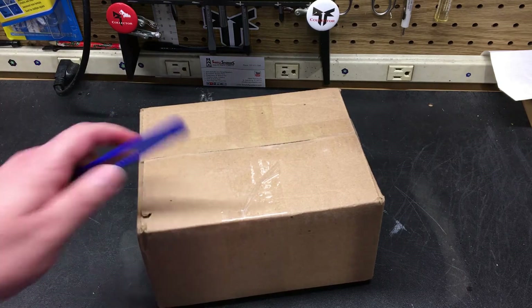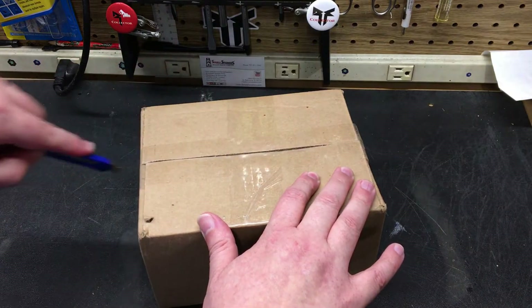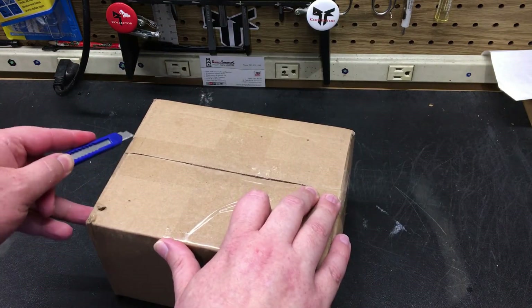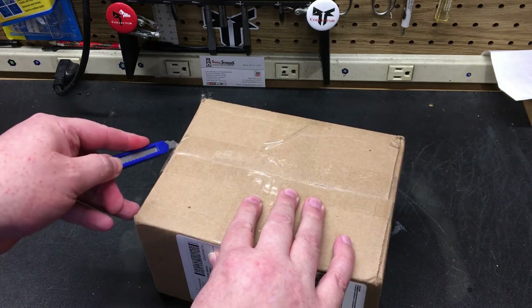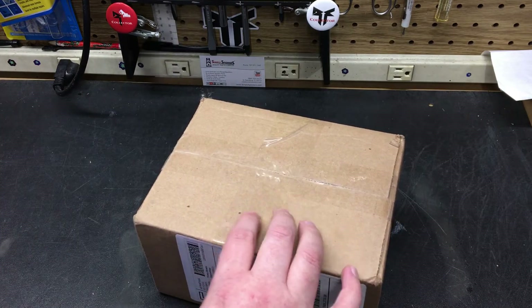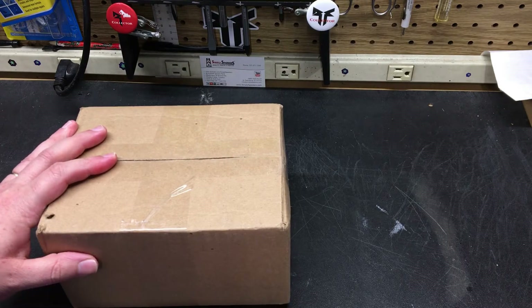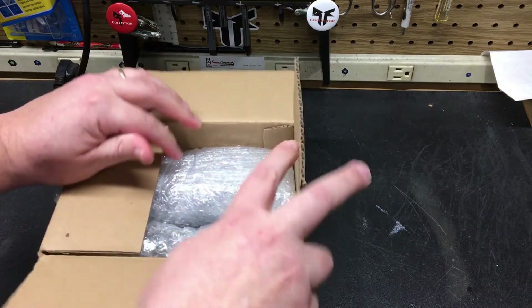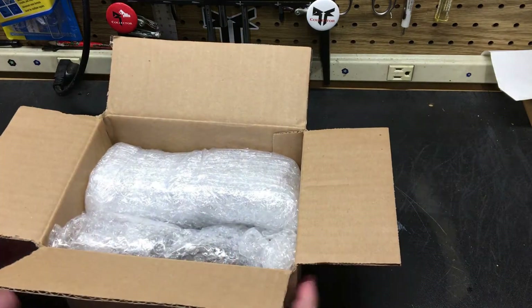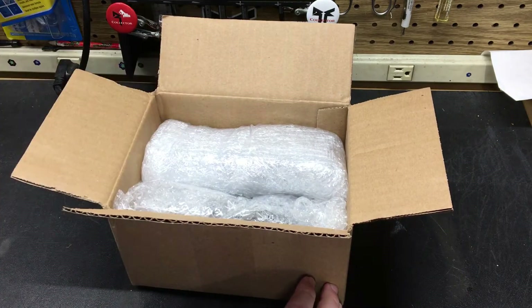Anyway, today we're going to open this up. I have three of these already, so this makes number four. I actually ended up buying a pair of subs locally, so I now have five of the Rockford Fosgate Power subwoofers. I'm going to end up running basically five subs, five 200x2 amps, and five of these PSD-1 units.